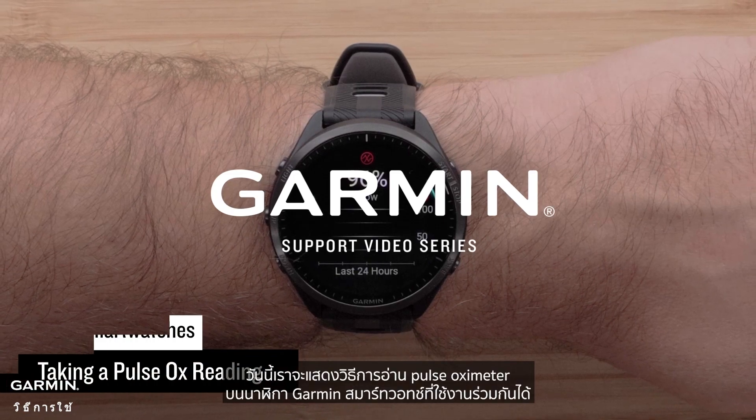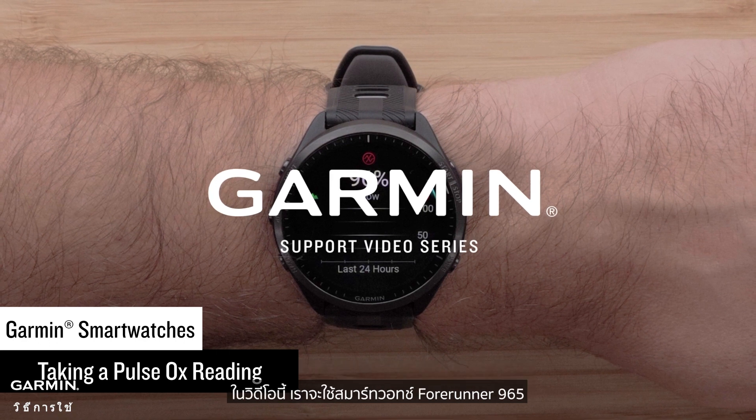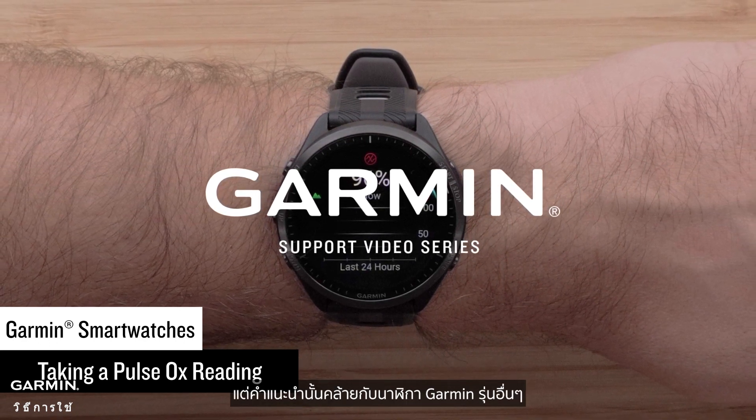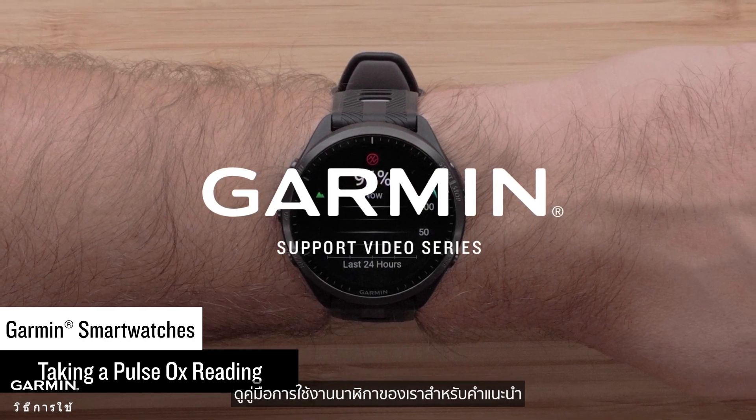Today, we will show you how to take a manual pulse oximeter reading on your compatible Garmin smartwatch. In this video, we will be using a Forerunner 965 smartwatch, but the instructions are similar for other Garmin watches. See your watch's owner's manual for instructions.